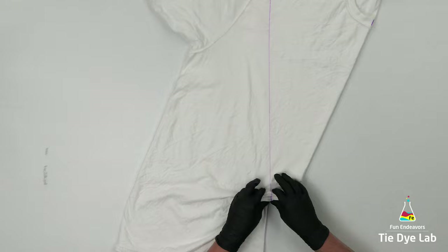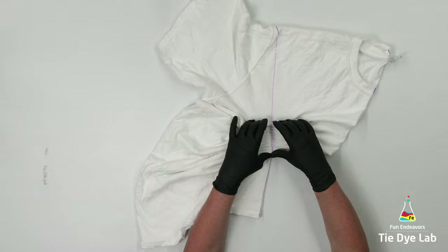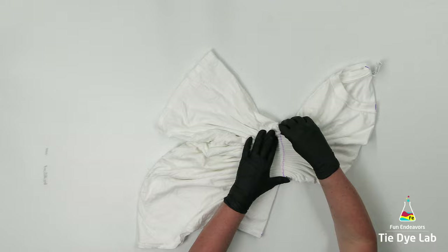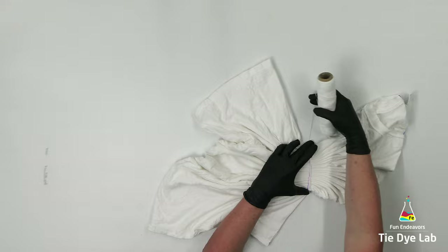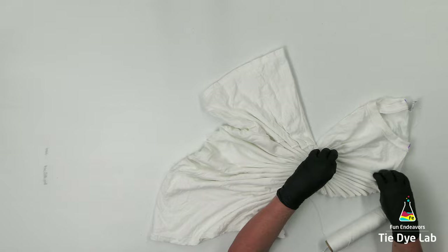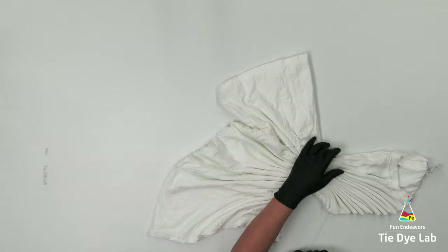Now I'm going to fan fold this line and I'm going to hold the folds in place with some kite string. I'm going to continue on with the fan folds going up toward the neck portion of the shirt, and then I'm going to tie those with some kite string as well.